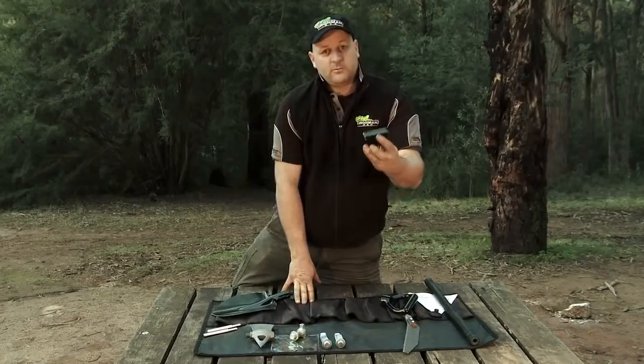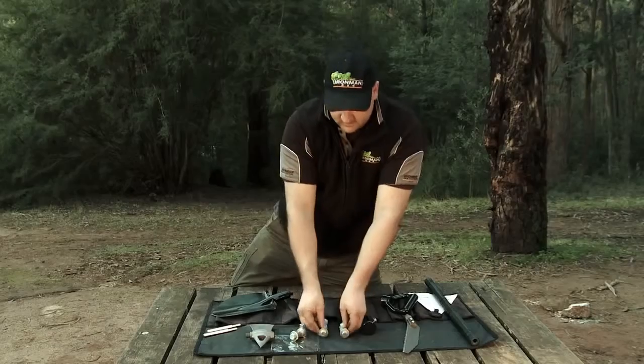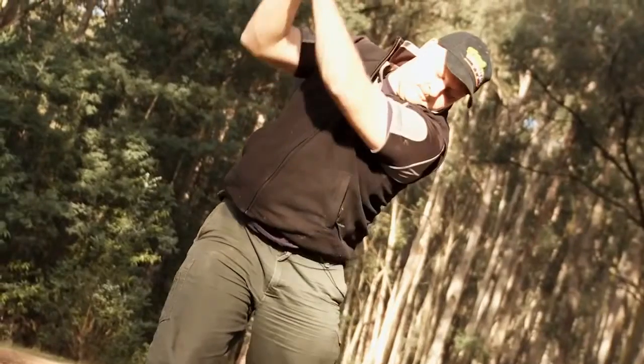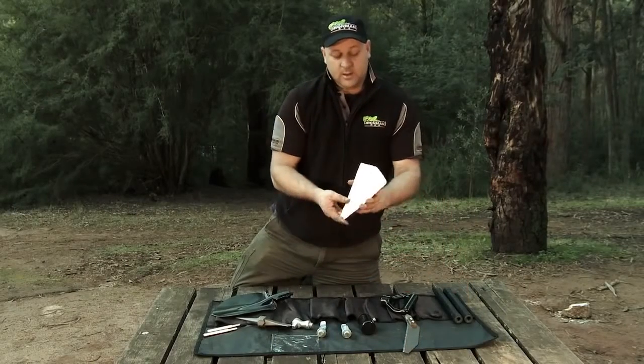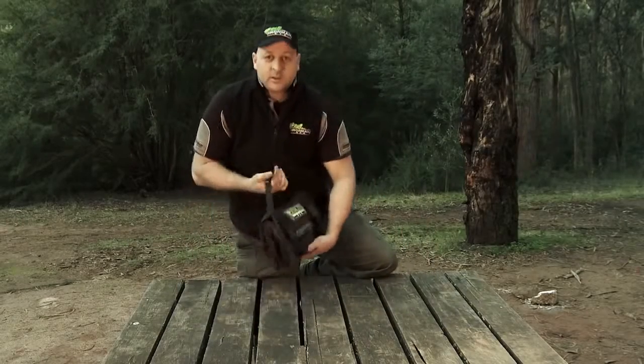A heavy-duty rubber mallet. Two tyre levers. Half-inch drive. Axe. And a pick. We also have a funnel. There you go — we're right to go.